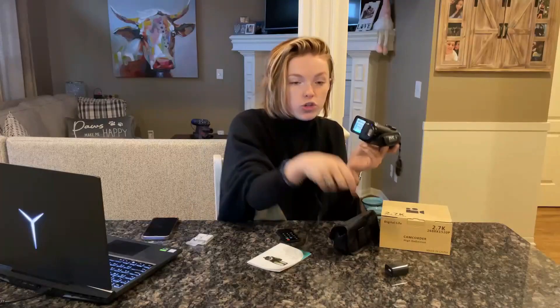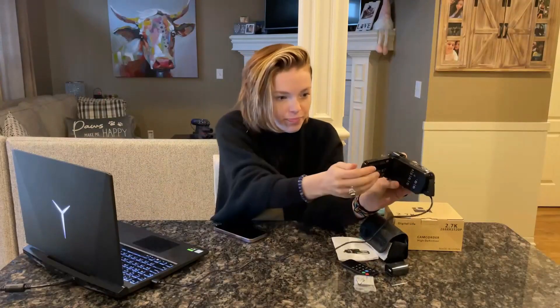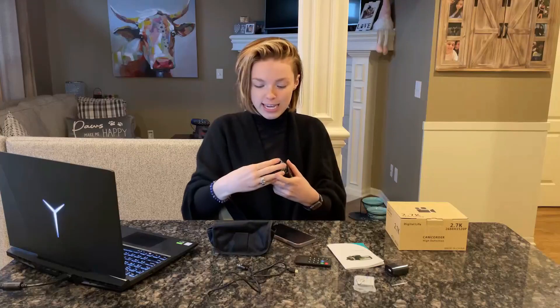Hi, everyone. Today we are talking about this high quality 2.7K video camera. It can also be used as a photographing camera as well. You can take photos, you can do videos, you could do nighttime vision.